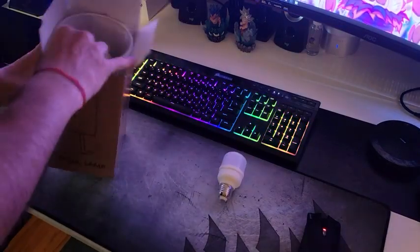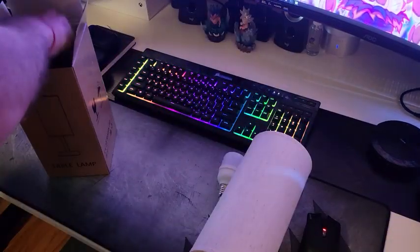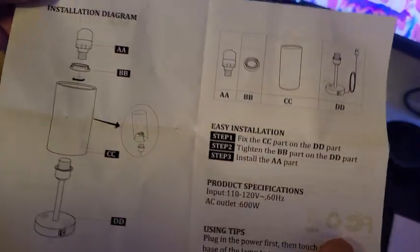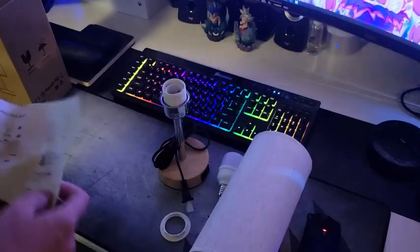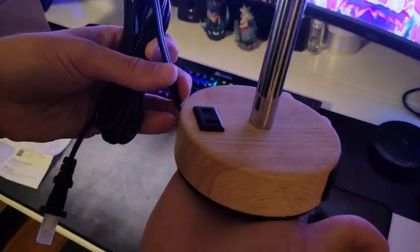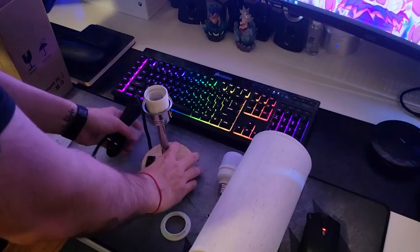This nice and cozy but at the same time super practical bedside table lamp has been a great addition to my office and gaming room. It provides a great source of light while giving me the chance to charge my devices from it. I was actually pretty happy when I got it from a vendor for this video, so let me show you why I like it that much.